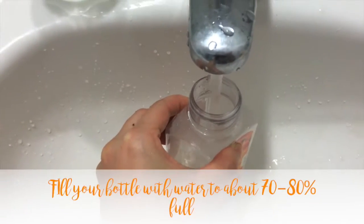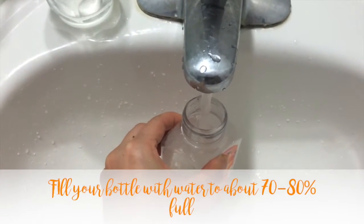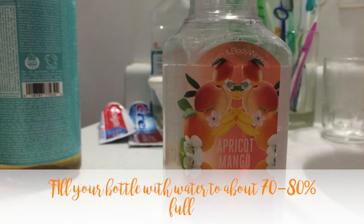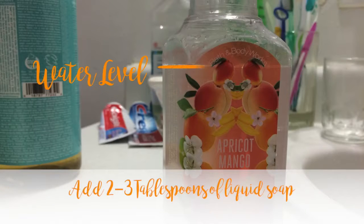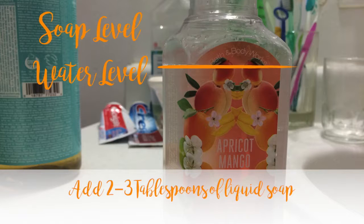Fill your bottle with water to about 70 to 80% full. I use tap water, but you can do distilled if you're worried about microbes and stuff. Add about two to three tablespoons of liquid soap — the amount depends on how concentrated you want the product. I find that three tablespoons is good.